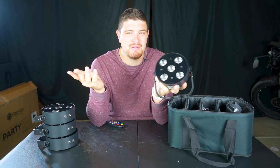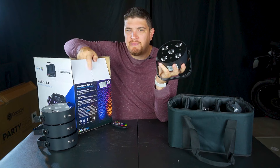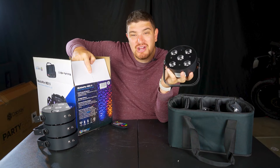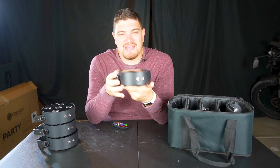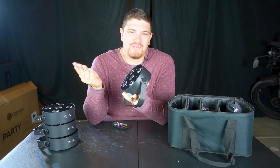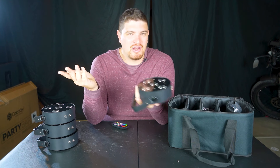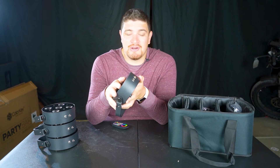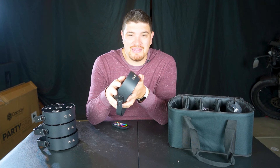The battery life specs seem to be listed differently in different spots. The box says up to 12 hours of use from a single charge, and their website says 9 hours on a single color on a single charge. To be honest, 9 or 12 hours is long enough for most mobile DJ applications — unless it's those German weddings that apparently last 12 hours.